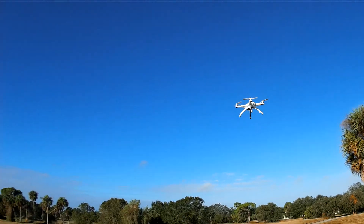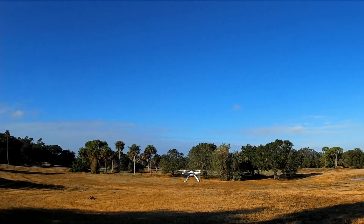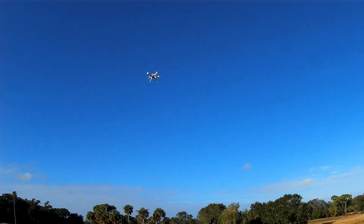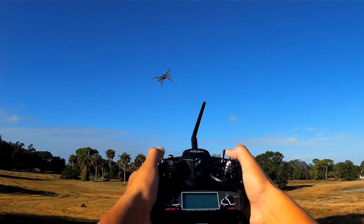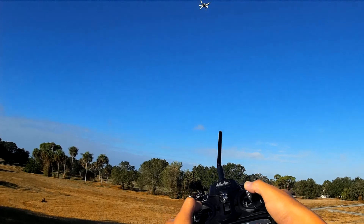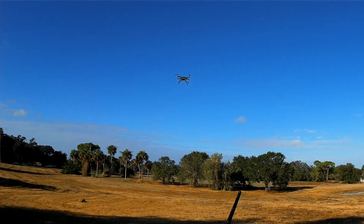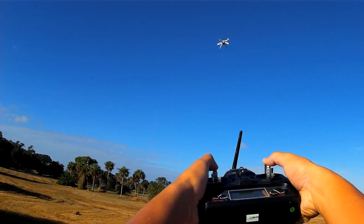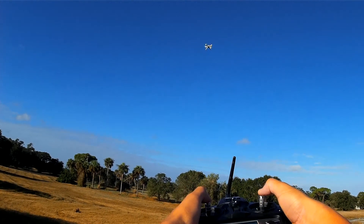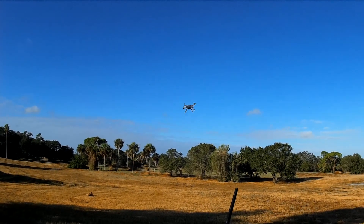When you want to stop it, it doesn't feel like you're fighting it. This is what we all wanted — us FPVers. This is what we wanted. This flies like my micro and mini quads now.